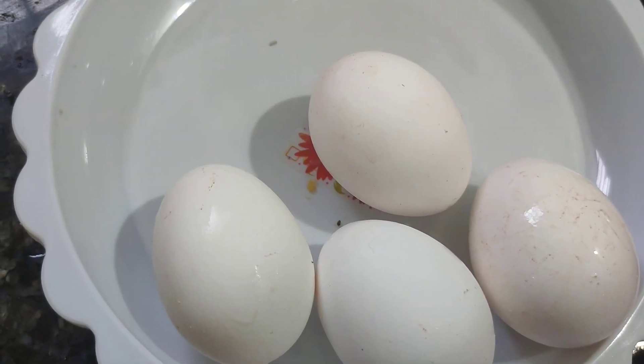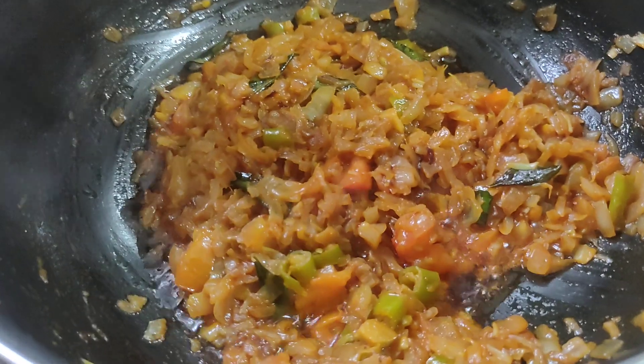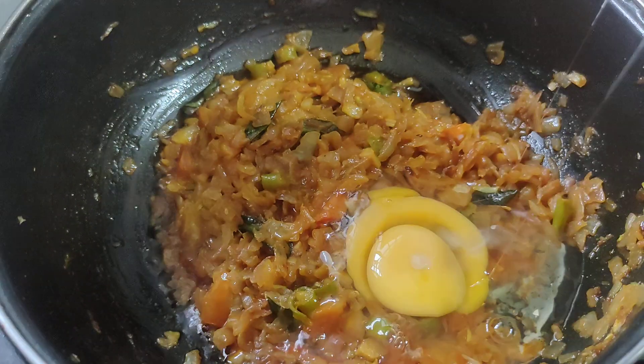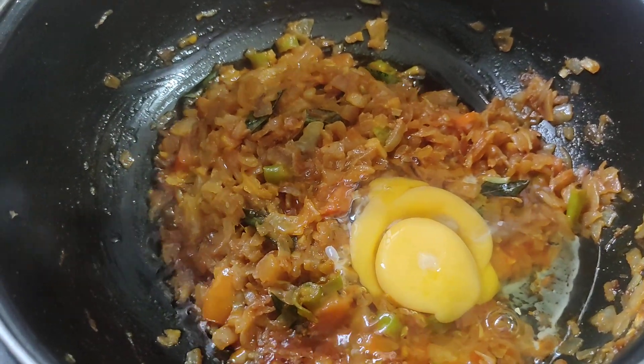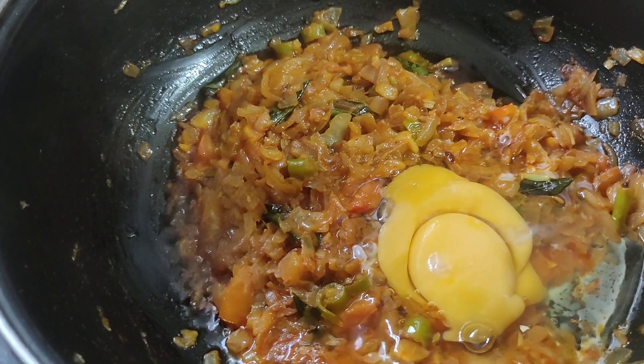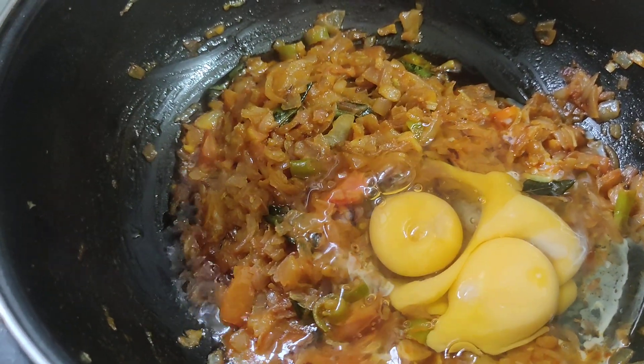I will cook this for 30 minutes. If you have a recipe, I will cook this for 30 minutes.